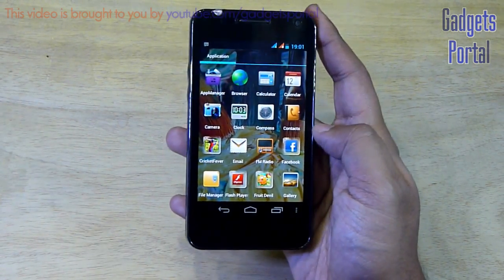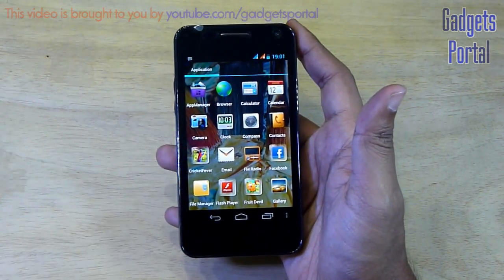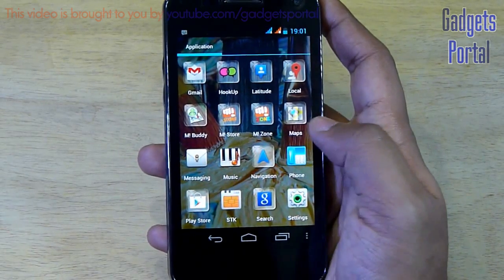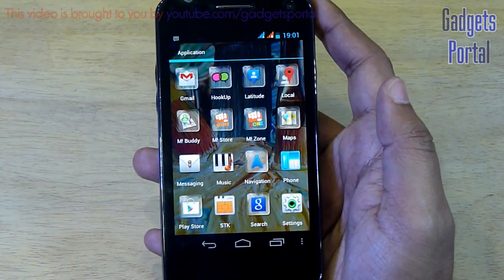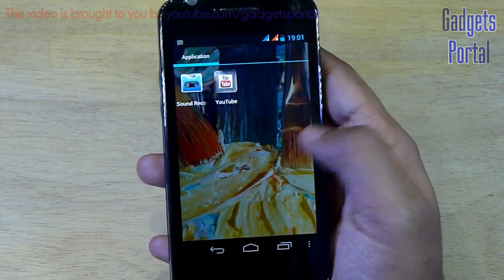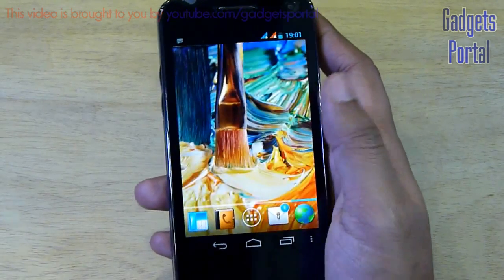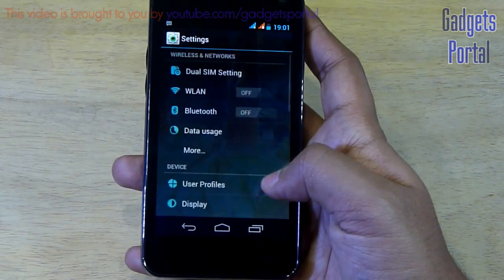Here are the applications you're getting out of the box — most are typical Android applications and there are also some games pre-loaded, but on the A110 I found these games are not free, they are paid applications. As you can see, the applications are square in shape with rounded corners, just like iPhone iOS. The overall user interface on this device is absolutely brilliant, and I don't know whether Apple is going to sue Micromax for this as they did with Samsung.